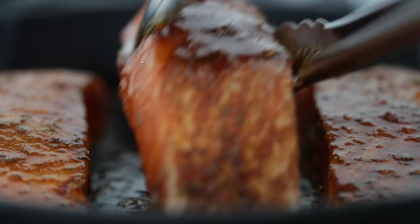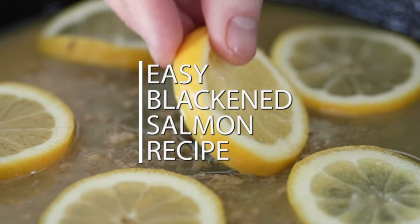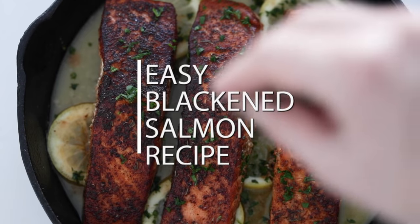I absolutely love blackened salmon, and after you make this recipe, you will too. It's incredibly easy to make and absolutely bursting with flavors. I know you're gonna love this recipe.